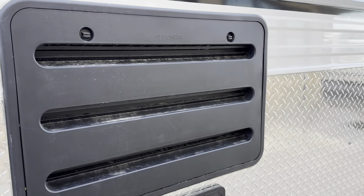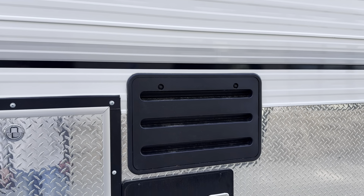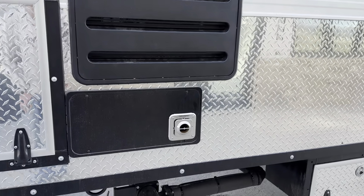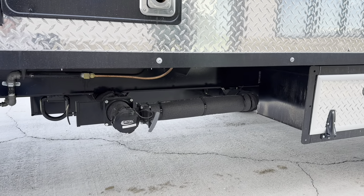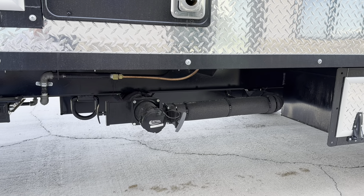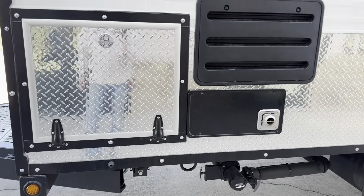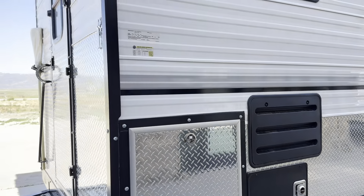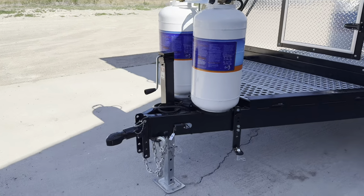He also added fans to his fridge on the exterior and interior for circulation — I'll show you the interior ones but won't pull the covers off for the exterior. He's got electric heating elements on his tanks as well as the plumbing. That pretty well wraps up the exterior — two and five-sixteenths coupler.